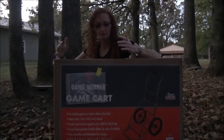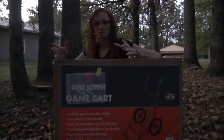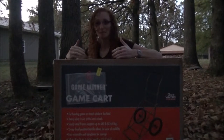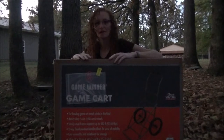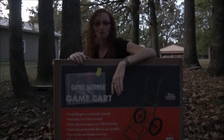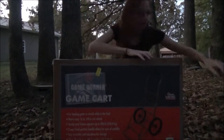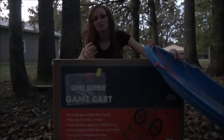Hey guys, check out what the FedEx man brought me today. If you watch my channel at all, you know I've got a real bad back. I shattered 7 vertebrae, damaged 14 discs, damaged my spinal cord. They said I'd never walk again — they haven't met me — but the good Lord proved them wrong. I still struggle getting my deer out of the woods anymore.